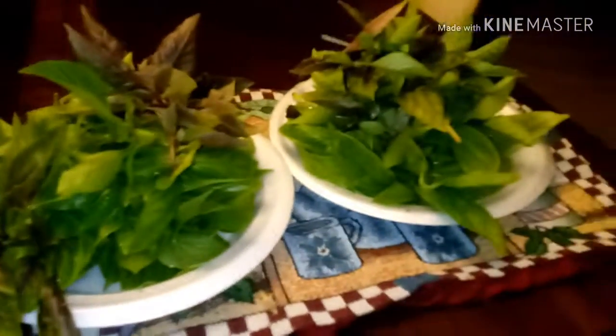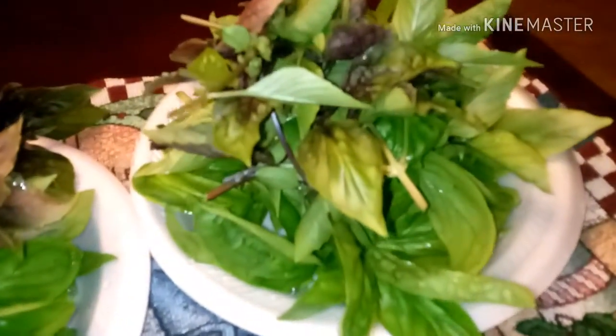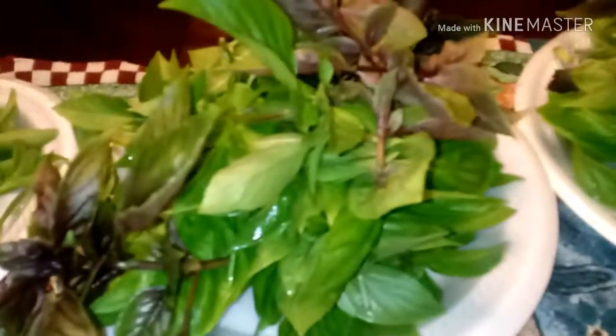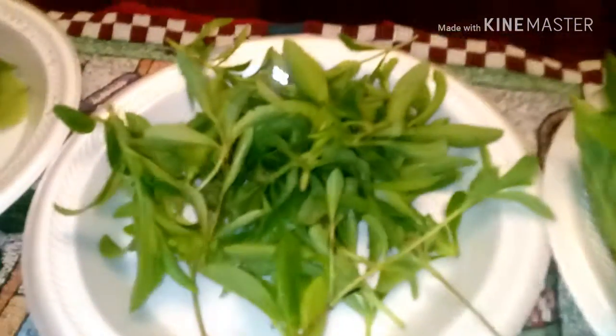So I just washed all the herbs. I'm going to be making some tea with some of it, and most of it I'll be eating raw. On top here we have purple basil, and then we have Thai cinnamon and holy basil sweet. I cut every stem — it helps grow more leaves in the middle of the plant.